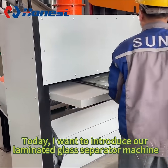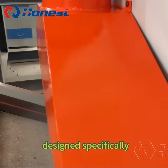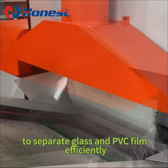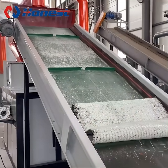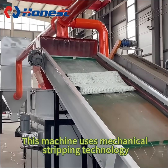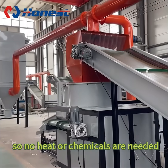Hey there! Today, I want to introduce our laminated glass separator machine, designed specifically to separate glass and PVB film efficiently. This machine uses mechanical stripping technology, so no heat or chemicals are needed.